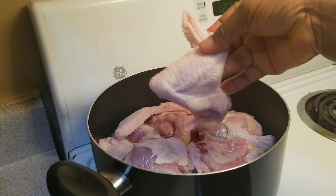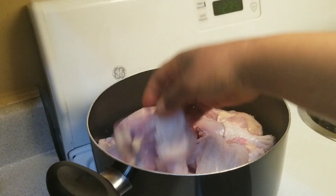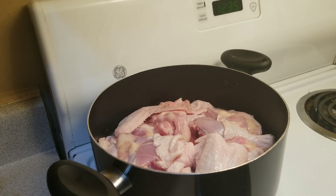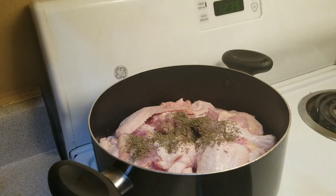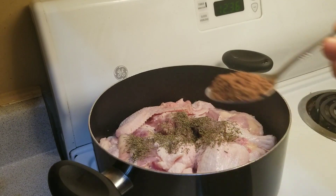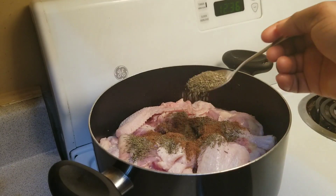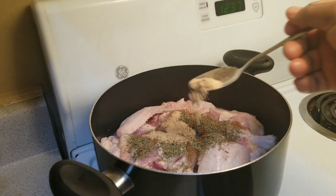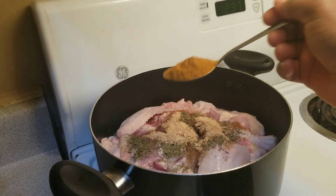Here I have some chicken, and I've already cut and washed my chicken — this is the size of it. Go ahead and season them. One spoon of mixed spices — you can use any spices of your choice.